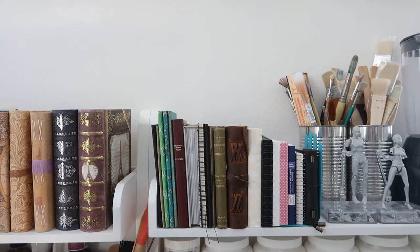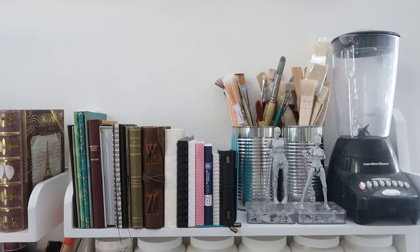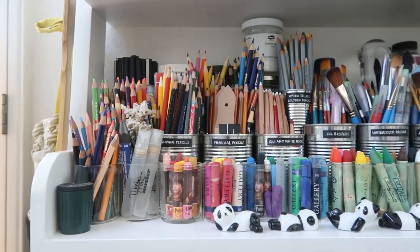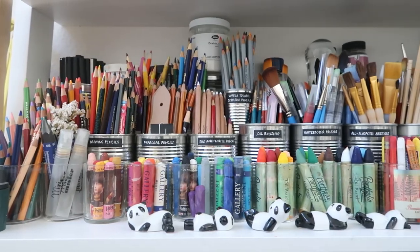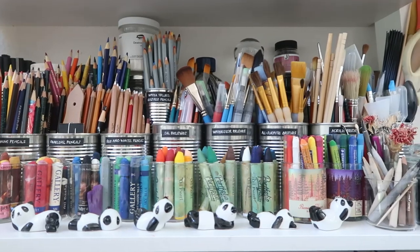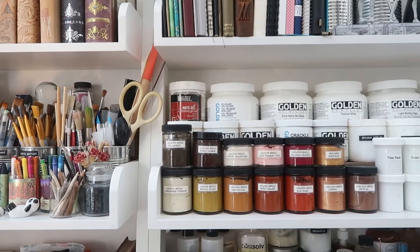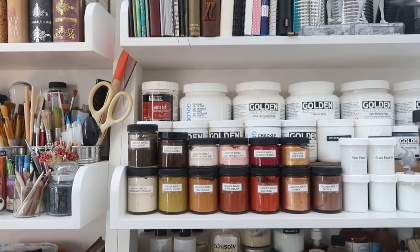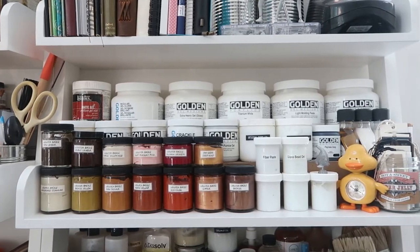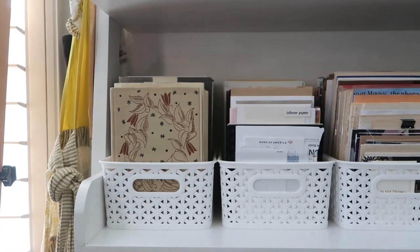Here are some close-ups of the shelves. In case you're curious why I have a blender in the studio, I use it to make paper pulp for handmade paper. On this shelf, I have an assortment of pencils and brushes, among other things. The cute ceramic pandas in the front are chopstick holders that I use as paintbrush rests. I use custom risers on my shelves, which are just upside-down boxes that I made to provide a play of height for the items on my shelves. I have my aprons hanging on this side of the shelves, and then of course I have more paper.